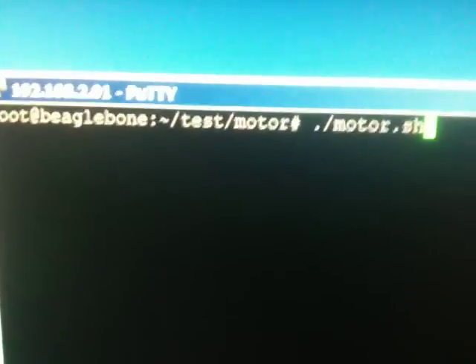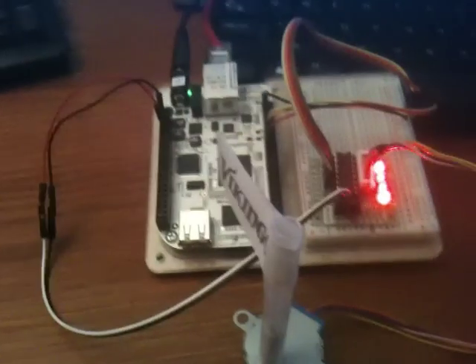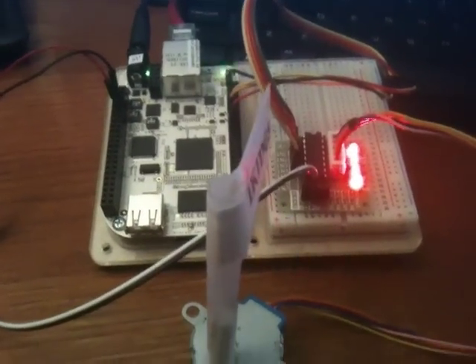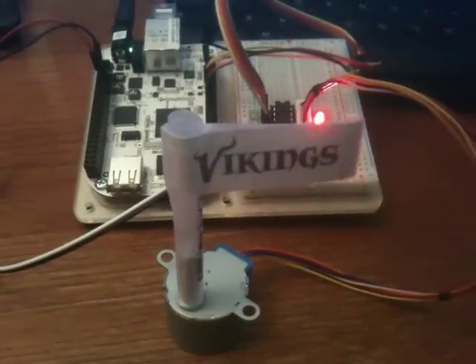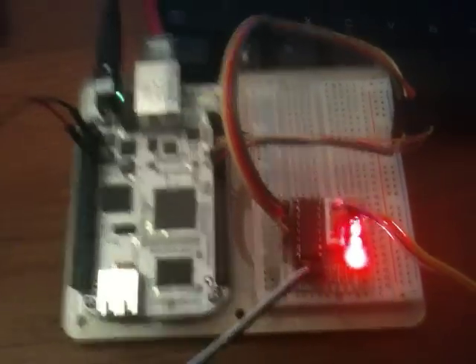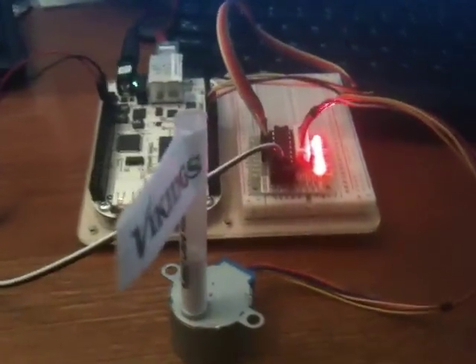If we move to our shell that is running on the BeagleBone, we can start up a very simple shell program that is going to start stepping — sending step commands from the BeagleBone to the driver. Then the driver is sending 5-volt pulses to the step motor causing it to rotate the spindle. In the background you can see the various LEDs that are lit up, indicating that commands are being sent to it.